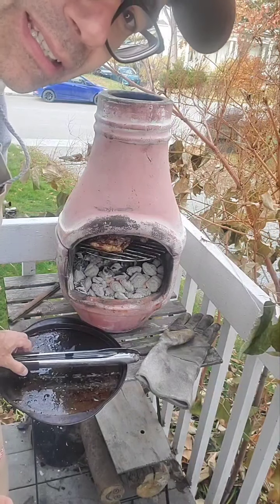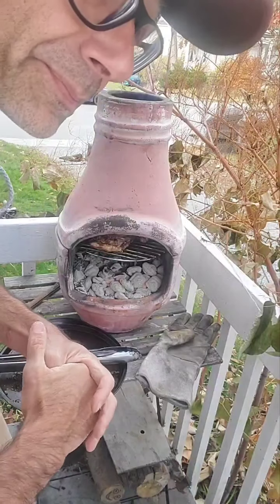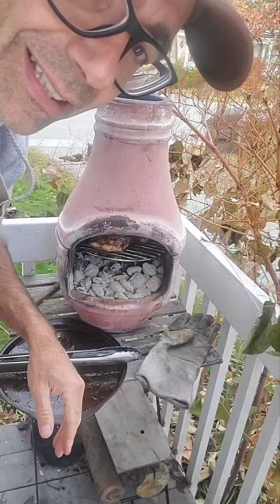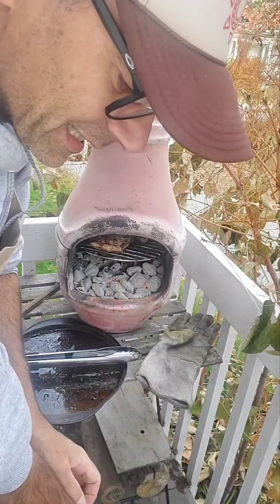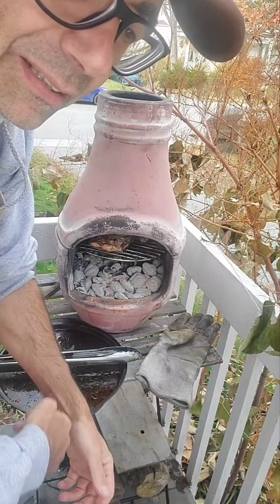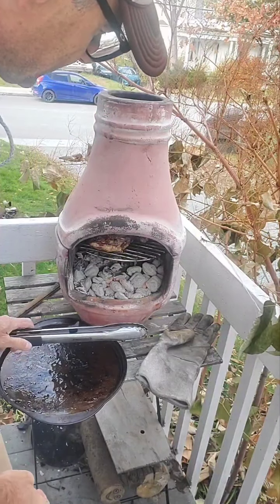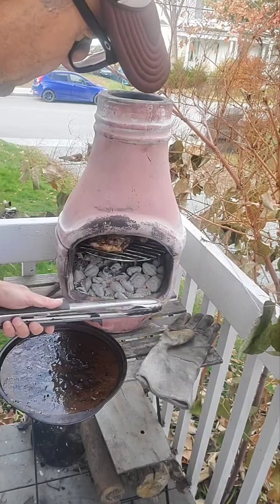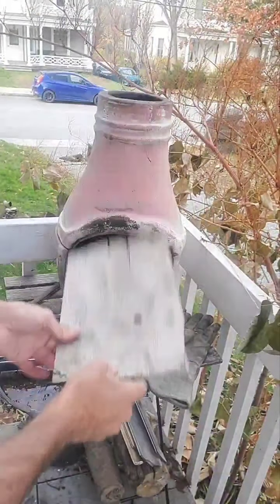There are a few units left, so if you want to make a gift to someone during Singles Day this week, Thanksgiving, or Christmas time, now is the time. New inventory comes in for spring. The color available now is pink terracotta, and the product is called clay chimenea.